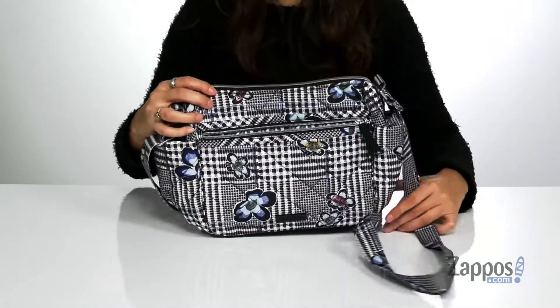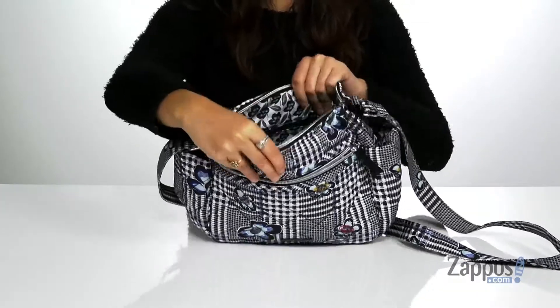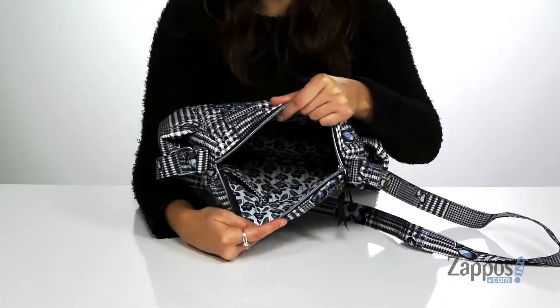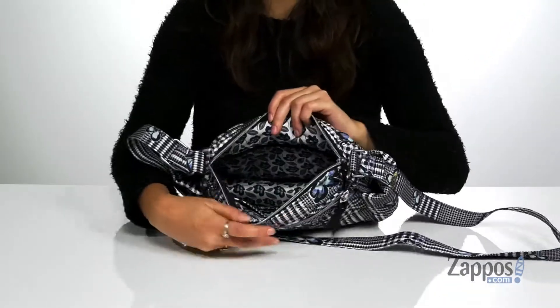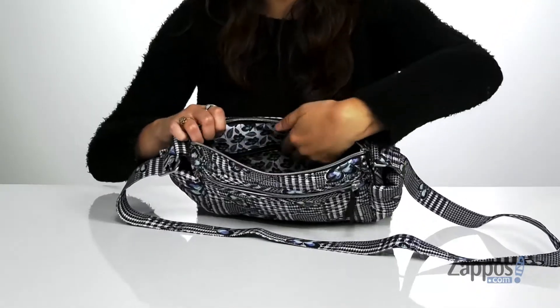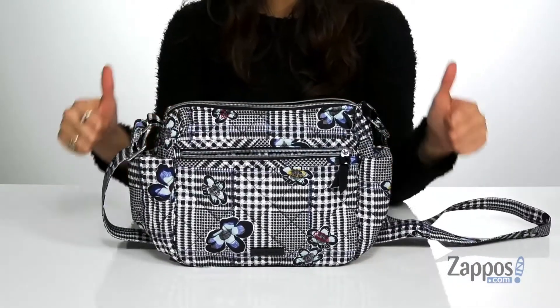You open up the inside using a zipper closure and you'll find it's lined on the inside with a pattern that matches the outside. There are two front slip pockets as well as a back zipper pocket for additional storage. It also features a flat base so it's going to stand on its own.